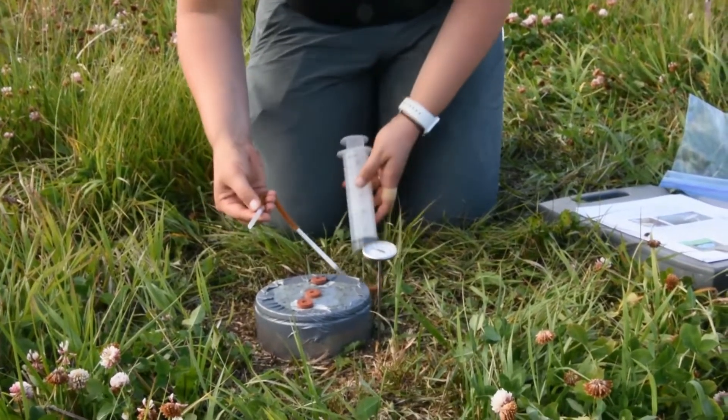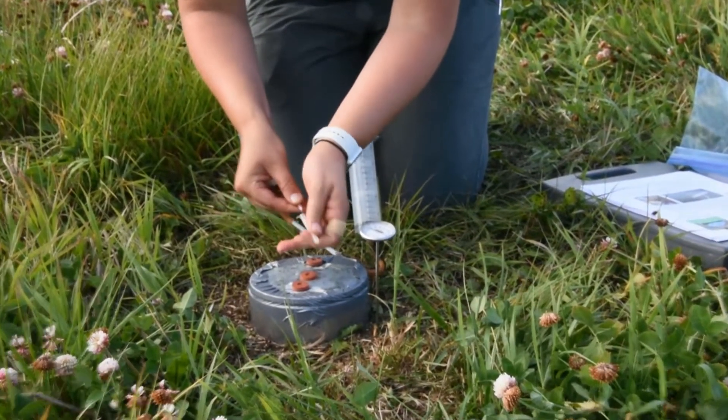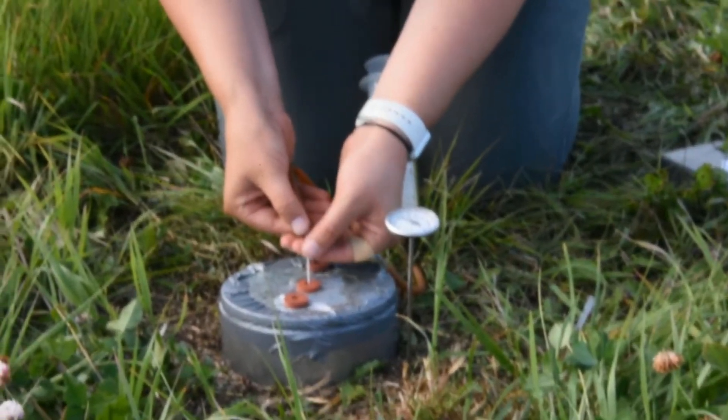Once your apparatus is put together, you can take off the protective covering of the needle and stick it into one of the stoppers.